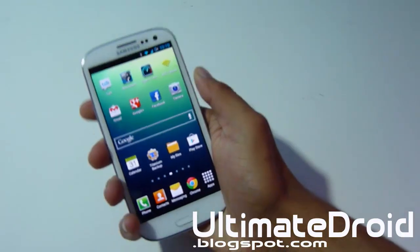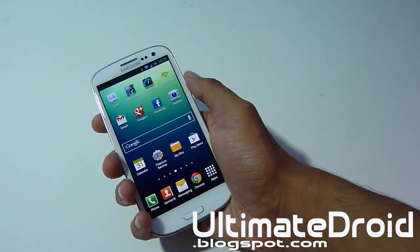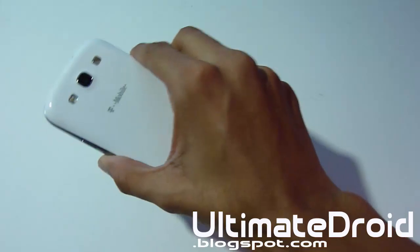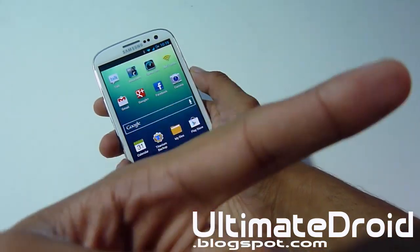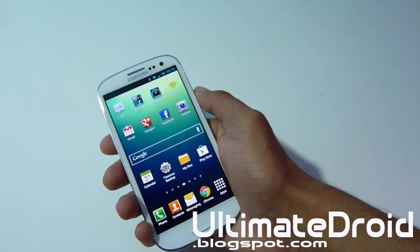Once you get that transferred onto your phone, we're going to enter into ClockworkMod Recovery. You must already have ClockworkMod Recovery installed on your device. If you don't have it installed on your Galaxy S3, you can look right there for how to install ClockworkMod Recovery on any type of Galaxy S3 in the world — a very universal guide.